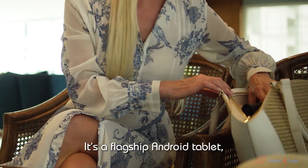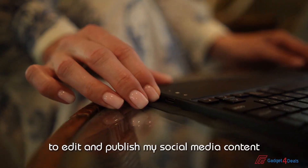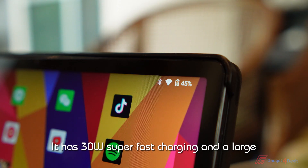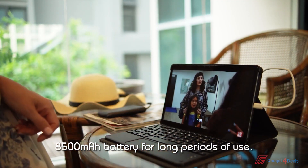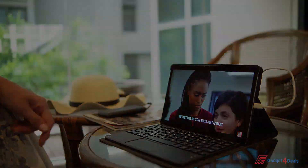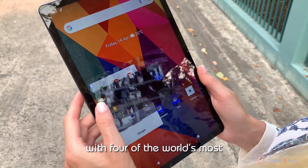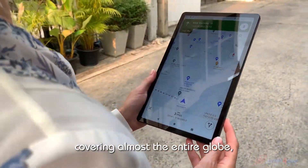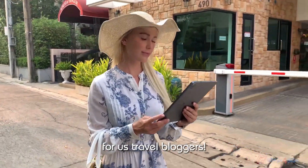It's a flagship Android tablet, powerful enough for me to edit and publish my social media content whenever I want. It has 30W super-fast charging and a large 8500mAh battery for long periods of use. It also has a very powerful navigation function with 4 of the world's most dominant navigation systems in one, covering almost the entire globe — a really nice feature for us travel bloggers.